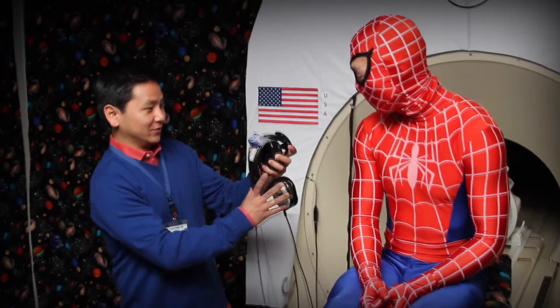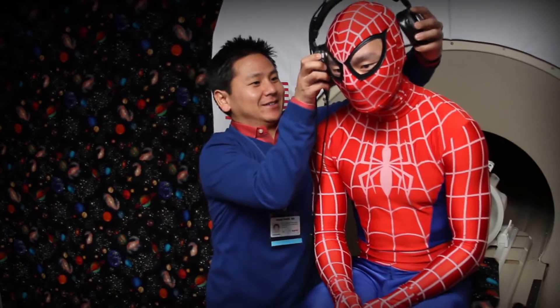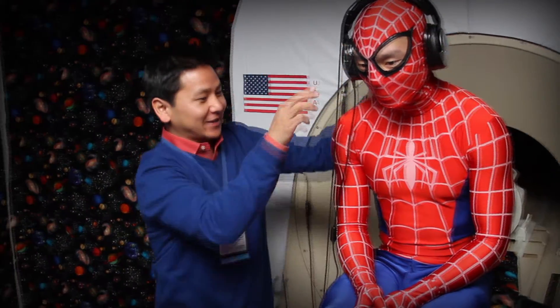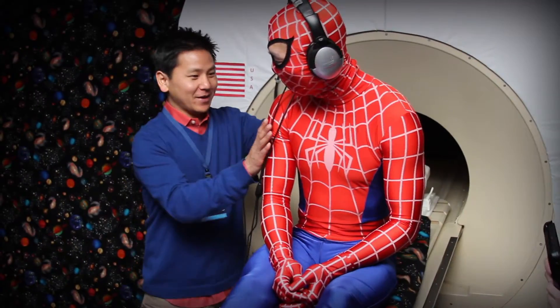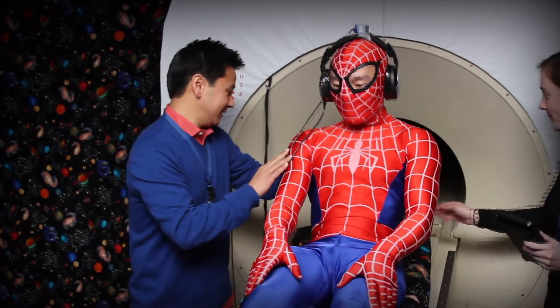Because the spaceship makes loud noises when it goes into space, we have a special pair of astronaut headphones for you to wear so it's not too loud. With your headphones on, you will lie down on the astronaut bed.